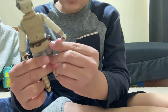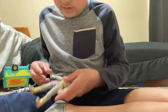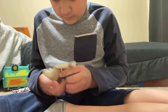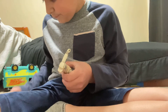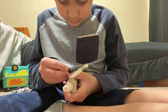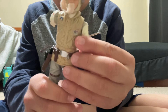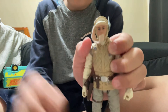He comes with a pouch — a blaster pouch. Let's put it in his blaster pouch. There we go, it fits good. And his pouch, like that. So that's gonna be it for this video. Peace.